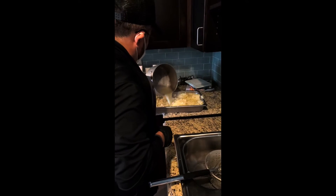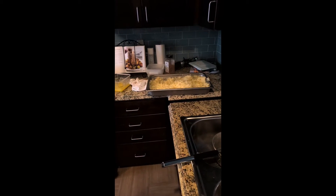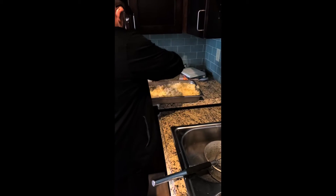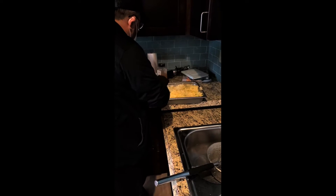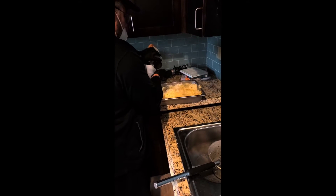And then we pour our cream and our butter mixture over the top to give it that flavor. And then we also add some salt, pepper, a little bit of garlic, and a tiny bit of nutmeg.